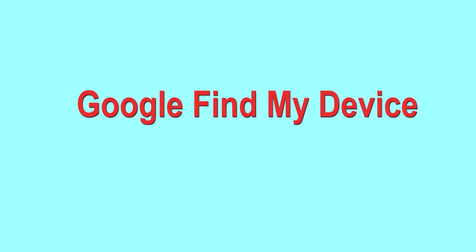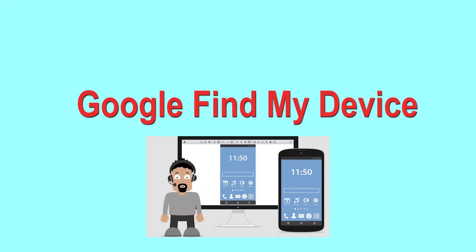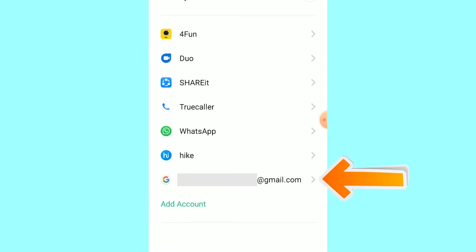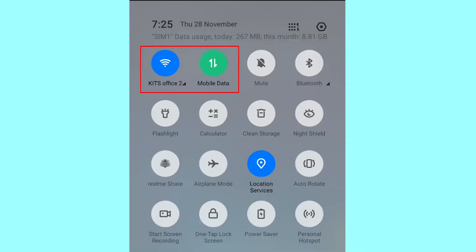Hard reset with Google Find My Device — this is the best method to reset your Android phone remotely. This method is useful when you lose your phone or are not able to access your mobile. This method also deletes all your Android phone data. You can only use this method if you already added a Gmail account to your phone and have an active internet connection.